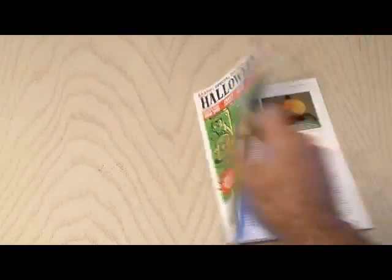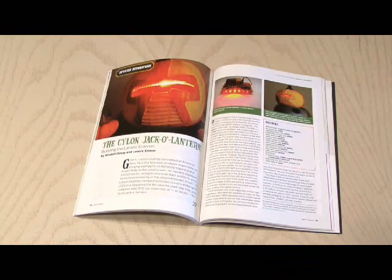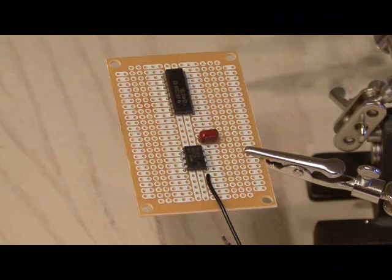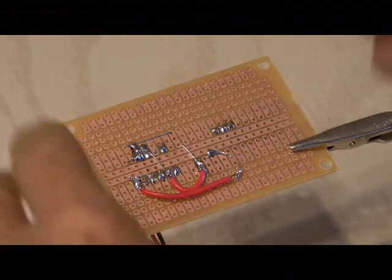You can find the Cylon Jack-O-Lantern in the Make Halloween Edition on page 60 from the folks at Evil Mad Scientist Laboratories. The first step is to acquire all the components needed to build the Larson scanner, and that list is included with the PDF for this video.